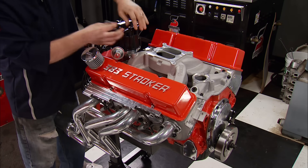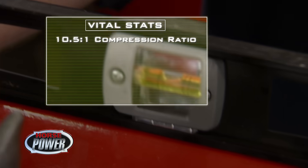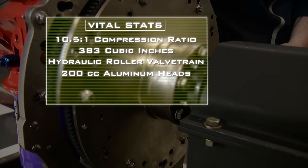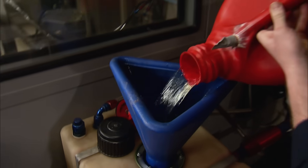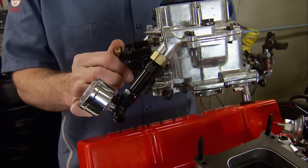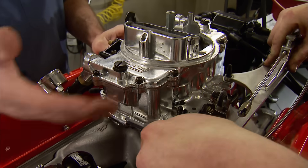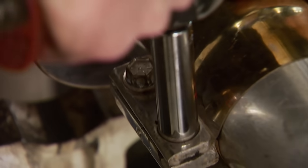And now we have an almost dyno-ready 383 stroker. We're getting our street strip stroker ready for the dyno — it's a fully blueprinted, 10.5 to 1 compression, 383 cubic inch small block with a hydraulic roller valve train, 200cc aluminum heads, and ported dual-plane intake. We're shooting for at least 450 horsepower on premium pump gas. That fuel feeds this Summit 750 cfm carb with mechanical secondaries and a mechanical choke. It's got 77 jets in the primaries and 79s in the secondaries — that's our starting point. It's also been tumble polished. We're running exhaust through a pair of Magnaflow stainless mufflers, just like you'd use on the street.